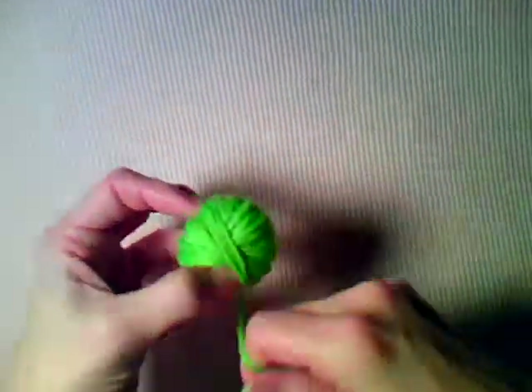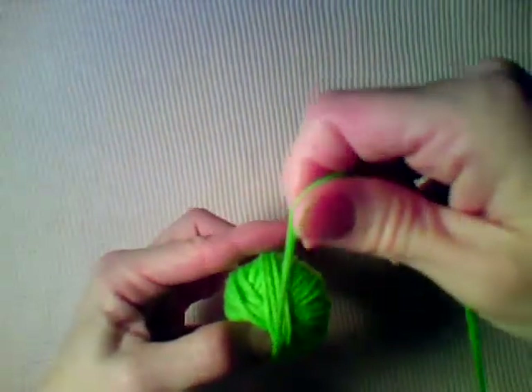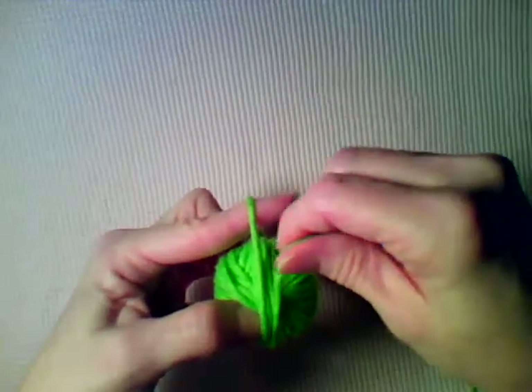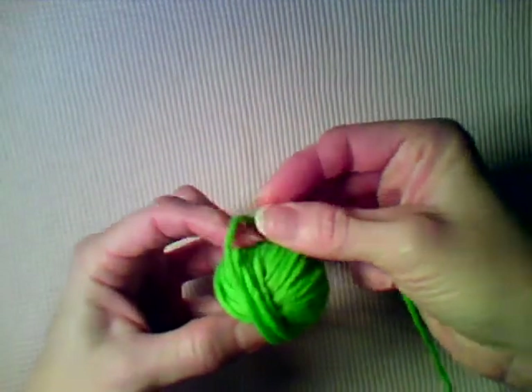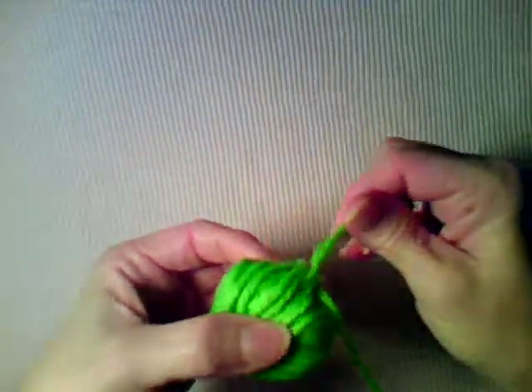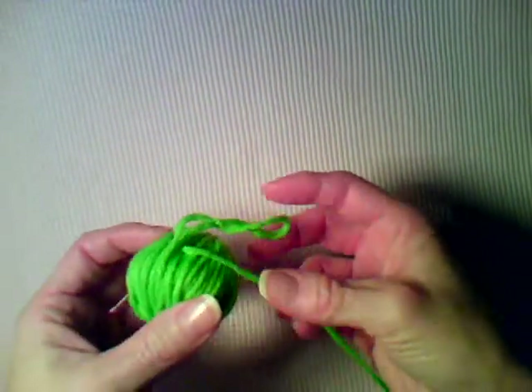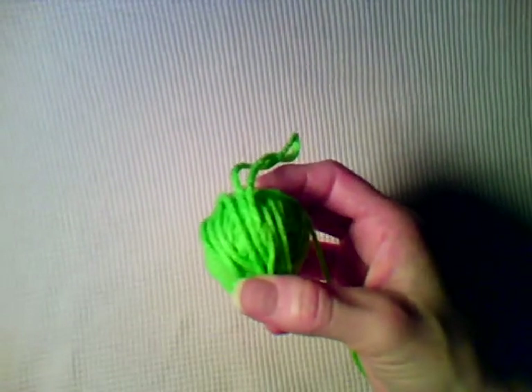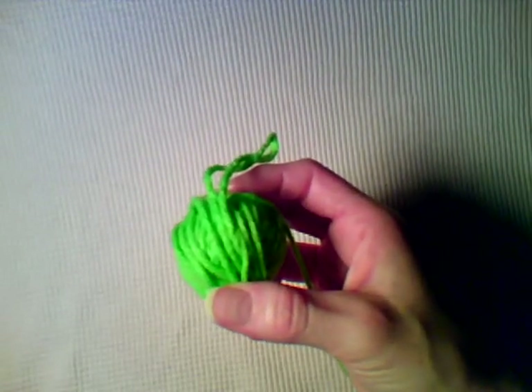Once you get to the end, the way I like to secure the yarn tail at the end of the ball is I hold my finger here and I wrap, which gives me a loop, and then the yarn tail I pull through that loop and pull it tight. That secures it enough to hold it, and you can just put it in a baggie or wherever you like to store it. And that's how you make a yarn ball, or wind a yarn ball.